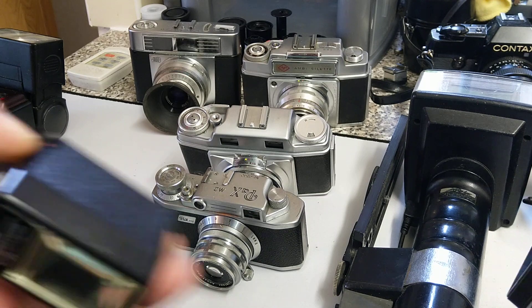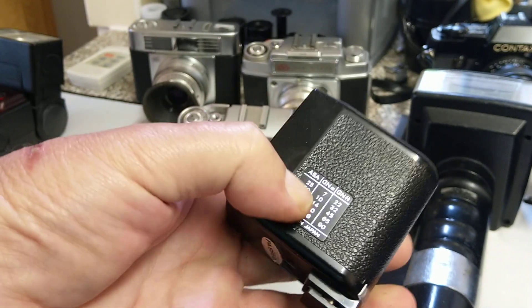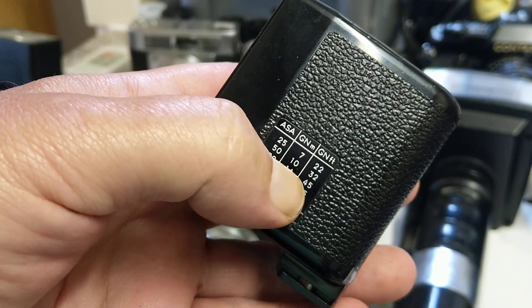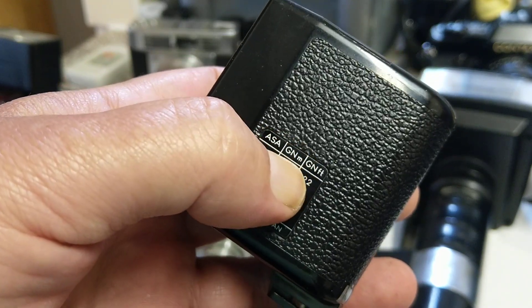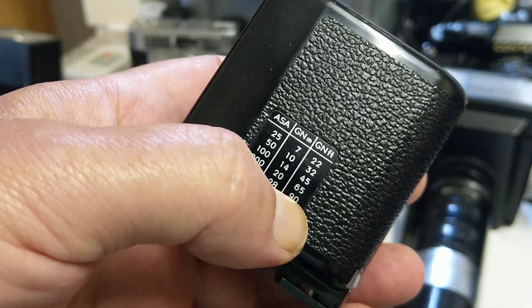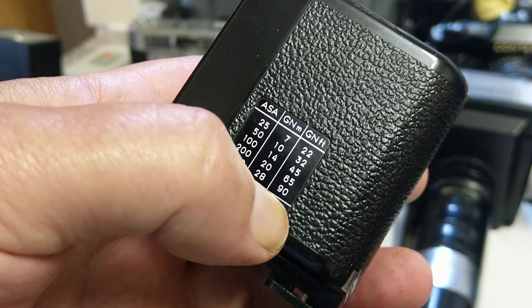This small flash gun has no sensor on the front. On this type, you have to work out what's called the guide number. The guide number is a given number for the power of the flash gun, and most will have a table showing the guide number in meters and feet. For example, with 400 ASA film, the guide number is 90, so at 10 feet you'd use around f9 or f8 — you have to do a bit of maths.